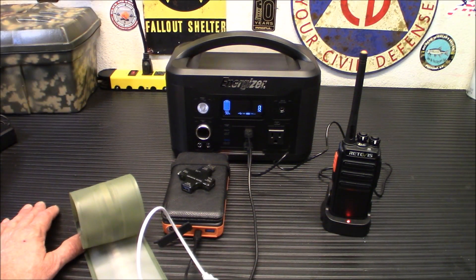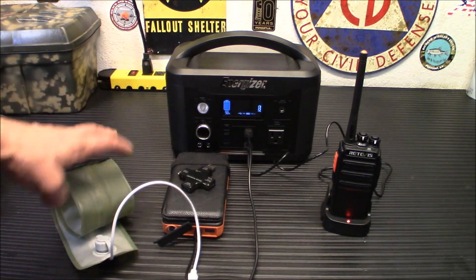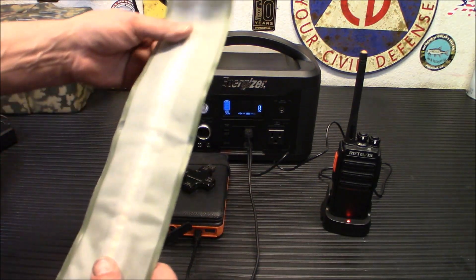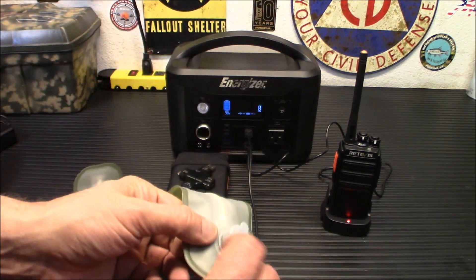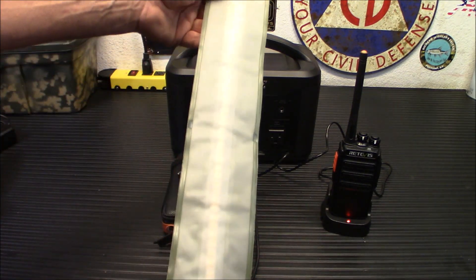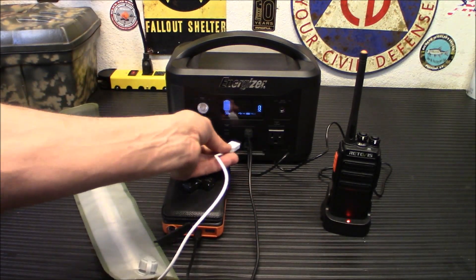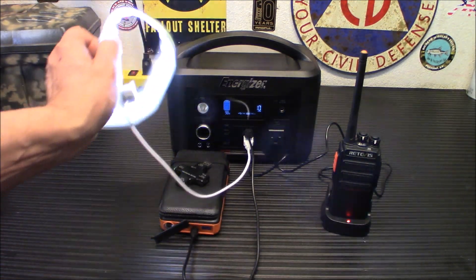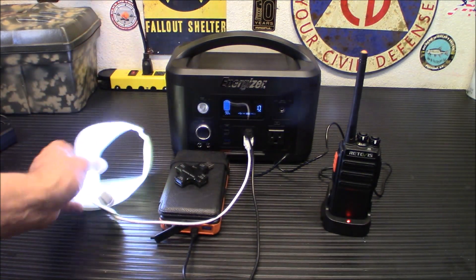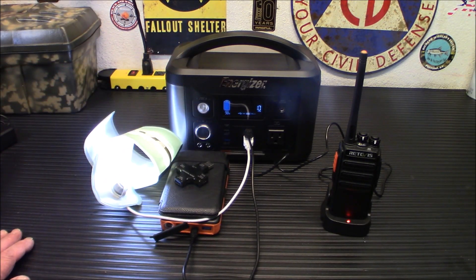I have a 440 radio charging up, the power bank charging up, and something unique to try — this is a Cobb LED light inflatable blow-up light. You blow some air into it, inflate it, hang it from your tent or camp, and it plugs in off USB. We're drawing 10 watts, 98% on the battery — still very, very full. No problems at all. I'm definitely impressed with this little unit.